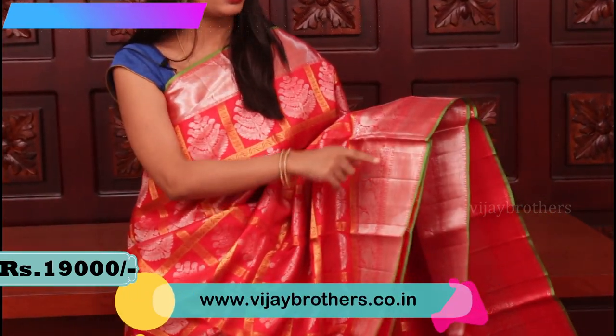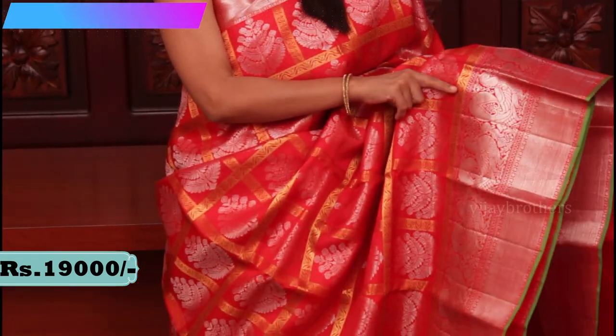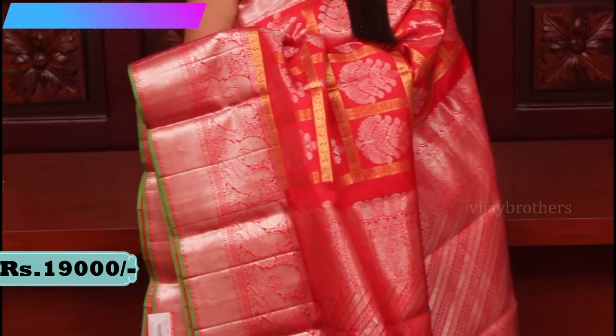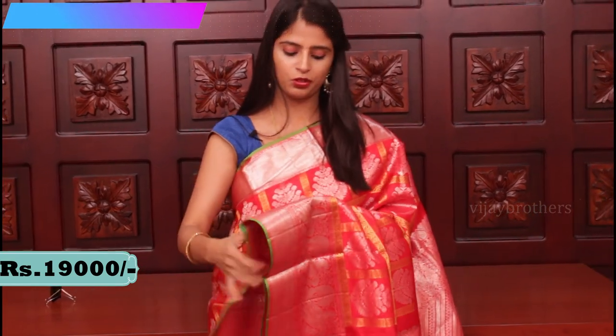Next saree — nice red and green color combination. We have both gold and silver weaving in this saree. Look at the borders — a big border of 7-8 inches. Silver weaving is used in the borders. First there is a kaddi border, then a silver border, and then peacock style motifs in the border. Above that, a small 3-4 inch border with silver weaving and temple style weaving. Beautiful borders.